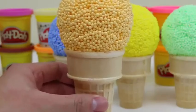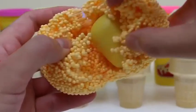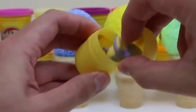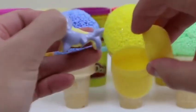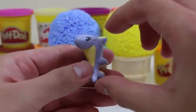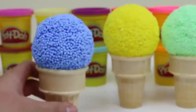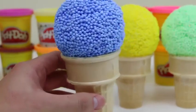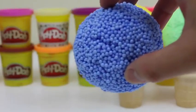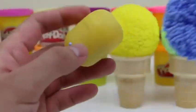Now let's melt this golden ice cream cone! I can feel it melting already! We got a Kinder Egg Surprise Toy! Here's a cute little dolphin! I'll name him Dolphy! Let's see what's inside this blue ice cream cone! If these were real ice cream cones, what would you name the flavor? I would call this one Blue Raspberry! Another Kinder Surprise Toy!